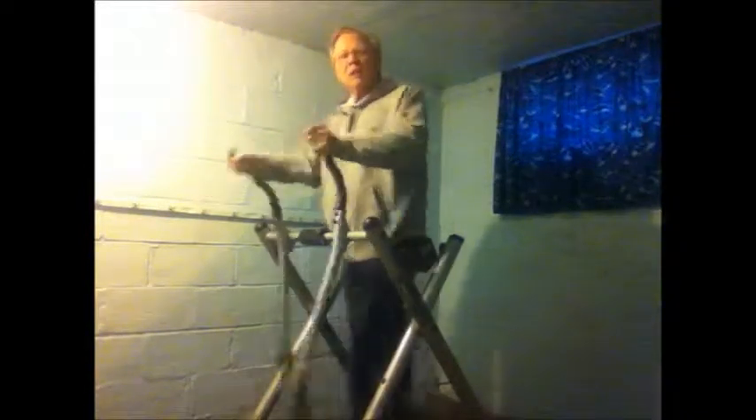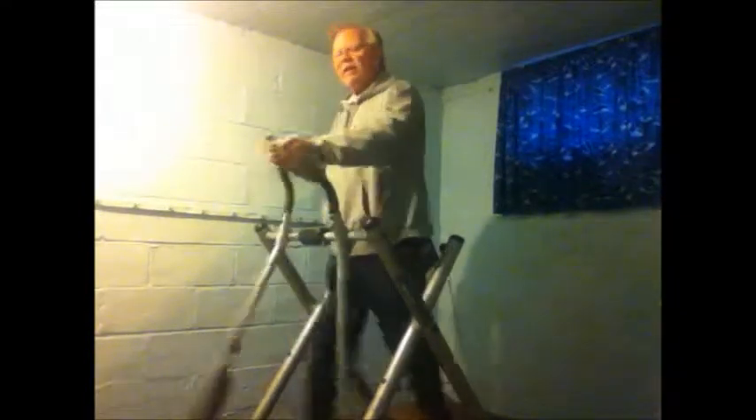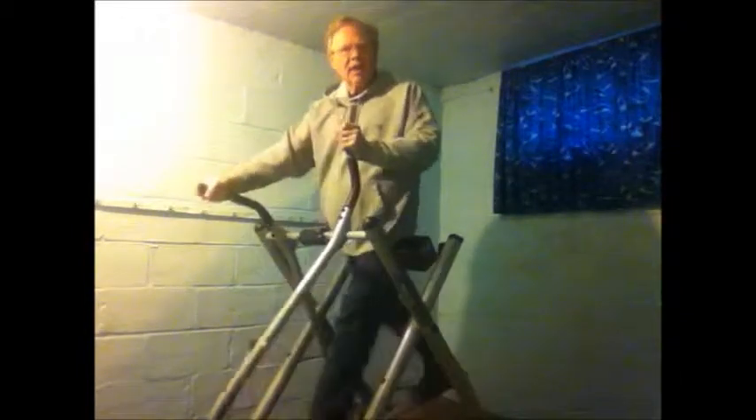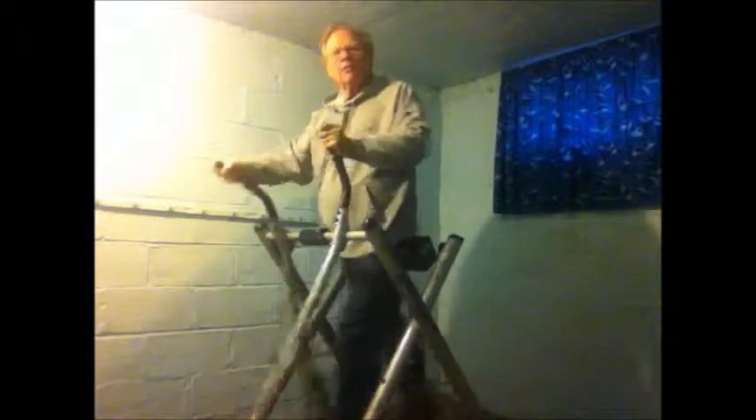This is what I do — 20 minutes every morning. Get my blood pressure up, get my heart rate up, get everything moving, and it's a great way to start your day. Hope you enjoy it and I'll be back with a little bit more in just a minute.